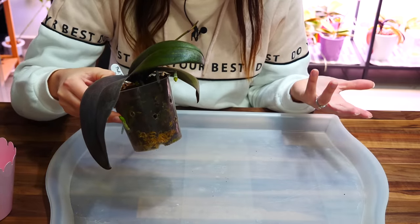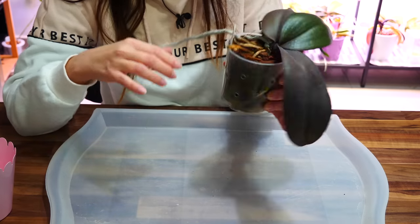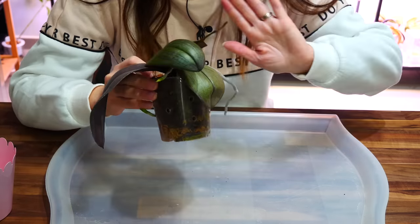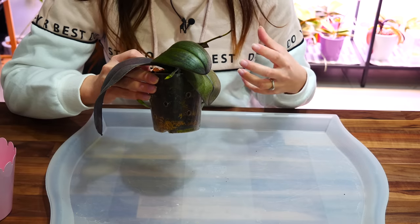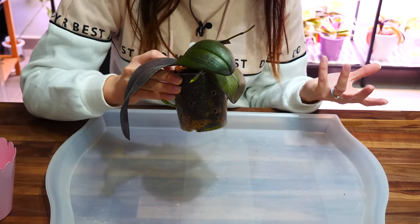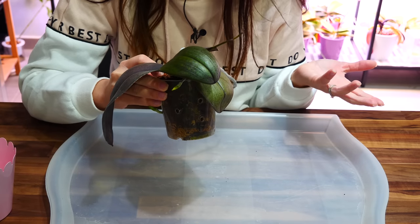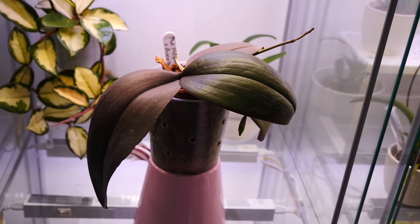Putting all of these pieces together, I do believe this orchid is highly stressed in the situation it's in, so I need to intervene sooner rather than later. It's not necessarily a critical condition because I do still have some roots in the pot, but I'm not entirely sure how long they will last. The problem is we have a flower spike, and you might have heard that it's not a good idea to repot orchids while they're in bloom.